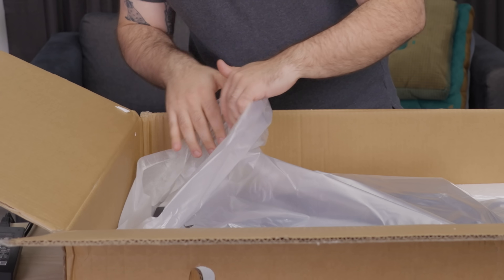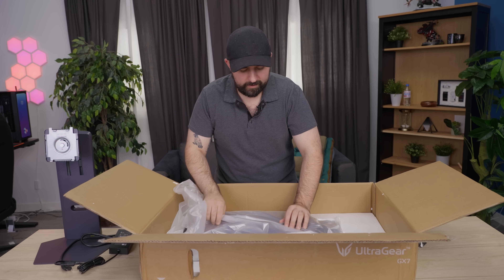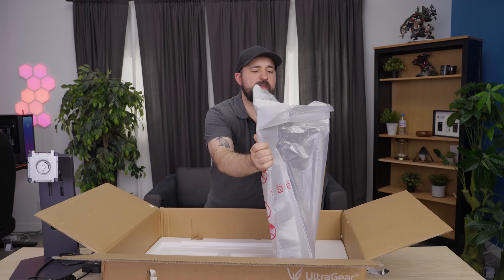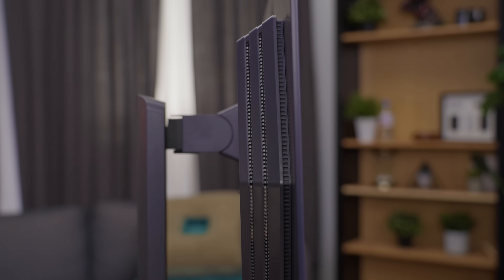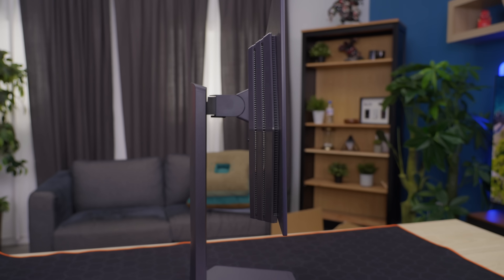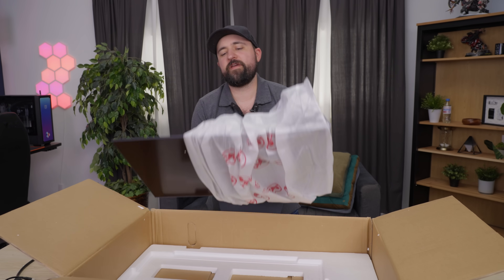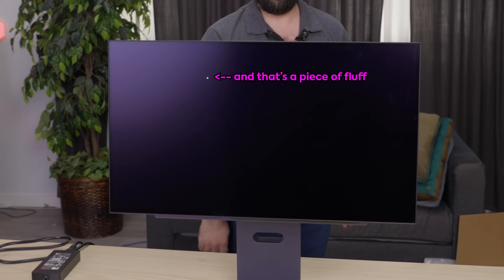This is a minor annoyance — I strongly prefer those bags where they've got a slit in the back so you can just pop the stand on. This is gonna take a bit of finagling, and I want to be extra careful because these are delicate. But I gotta say, it's super thin. If you've been looking at OLED monitors for the last couple of years, you know the panel itself is just razor thin, and the only bulge on the back is for the electronics powering everything. Now that's a monitor.